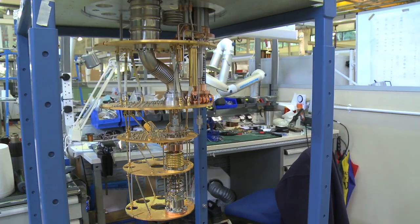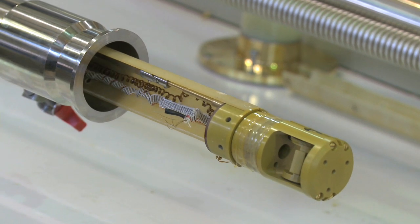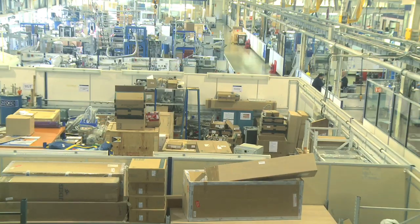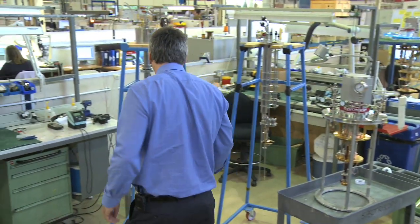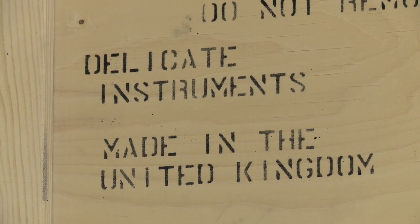The fascination of working in ultra-low temperatures for me, and the reason why I really enjoy it, is the challenge of achieving the performance that the customer requires. It's using my physics education and background to good practical use — coming up with well-engineered solutions and then physically seeing the equipment being built from the concept that you've designed, and it ultimately being installed in a customer's lab, is extremely rewarding. I've been working in the field since 1985 and I still find it very enjoyable.